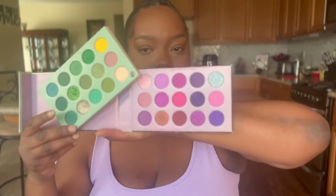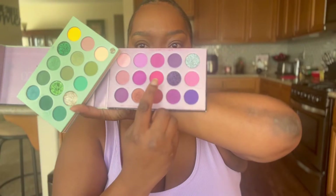Going in with my Color Board Beauty Glaze palette — this palette is so bomb and literally has all the shades, everything that you need.